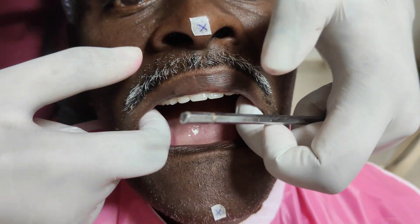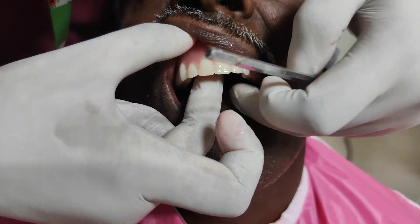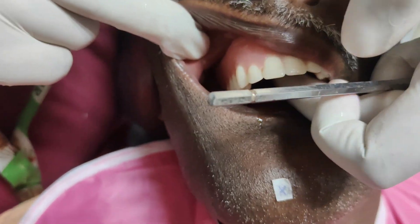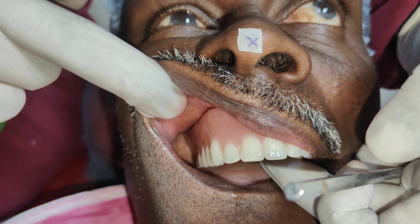Peripheral adaptation and extension of the denture should be checked after inserting the denture in the patient's mouth. First, the frenal relief should be checked. The labial frenum and the buccal frenum on both right and left sides should be checked first.